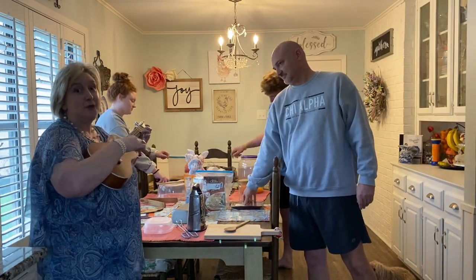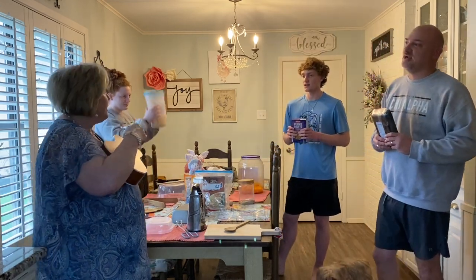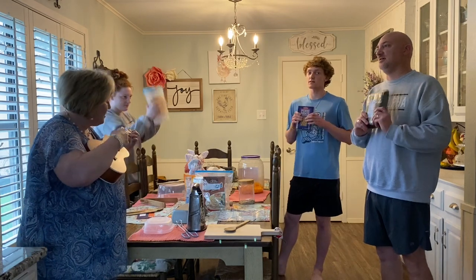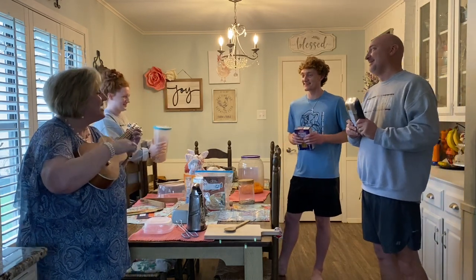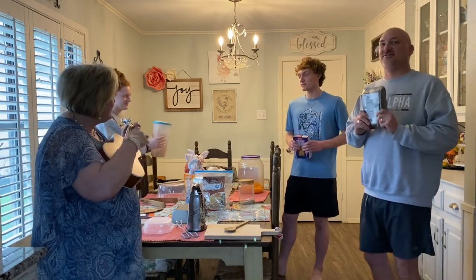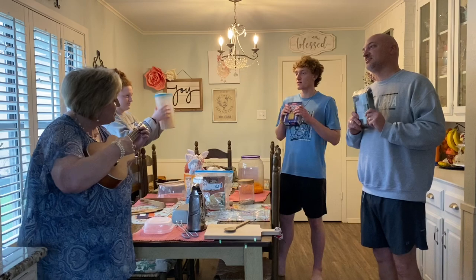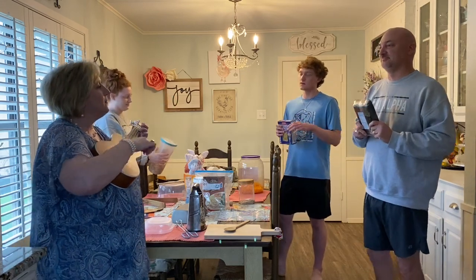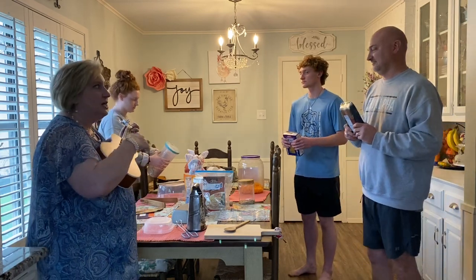Now it's time for those shakers. Time for those shakers, time for those shakers, time for shakers all day long. Now the shakers, make up your song.